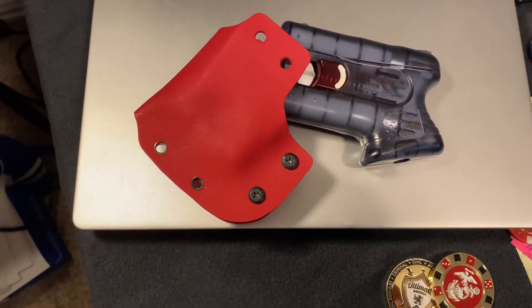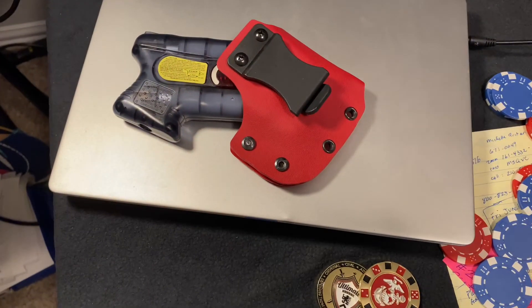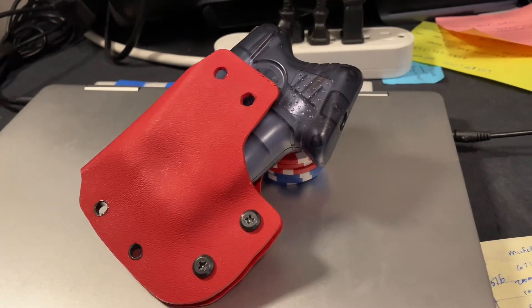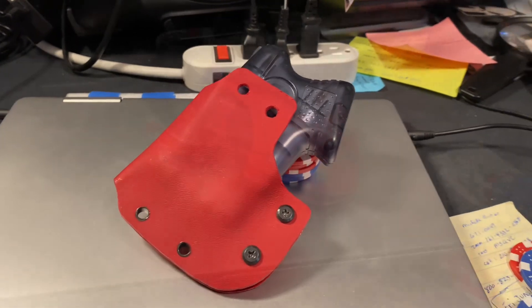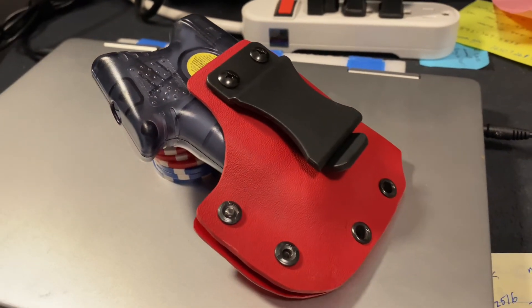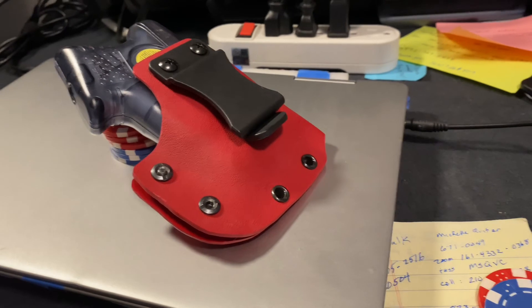That's what I've been working on today. My project was interrupted because I had to run errands with my wife. Anyway, that's all I got for you right now. Thanks for watching and see you next time. Bye.